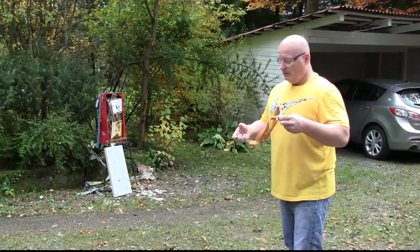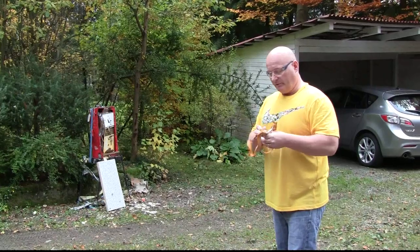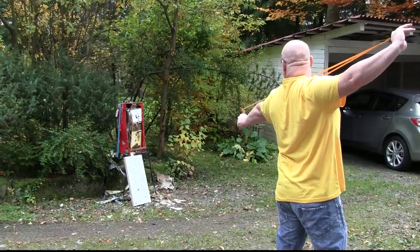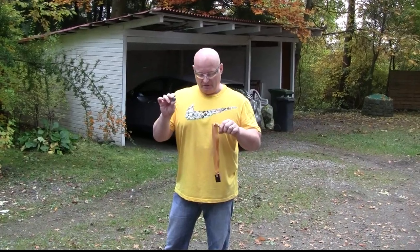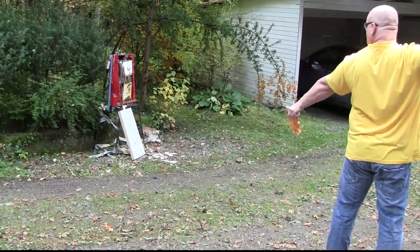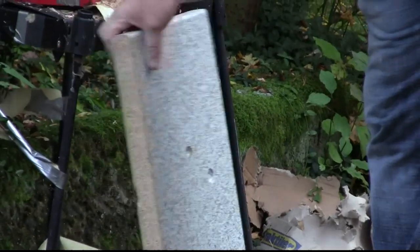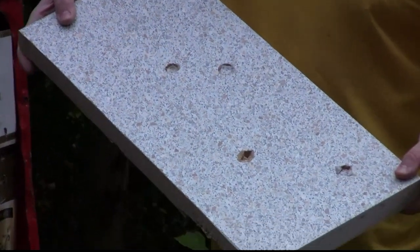So we will test it with a 20mm steel ball and the hand howitzer first. A dent — that's on. Okay, next test: 25mm steel ball. A bigger dent, but not good enough.